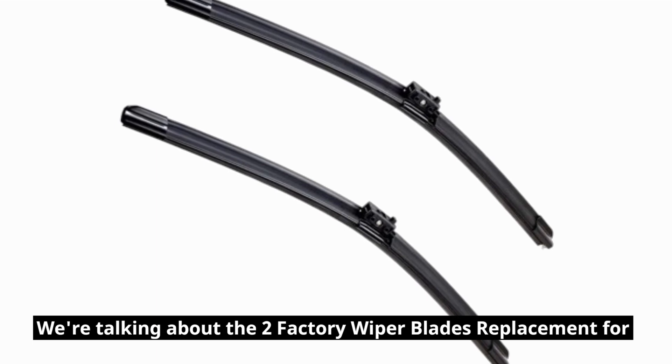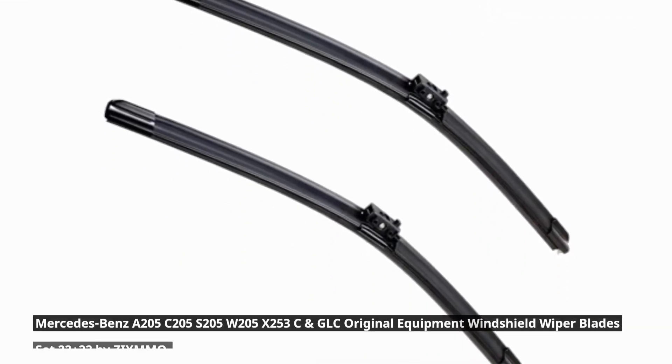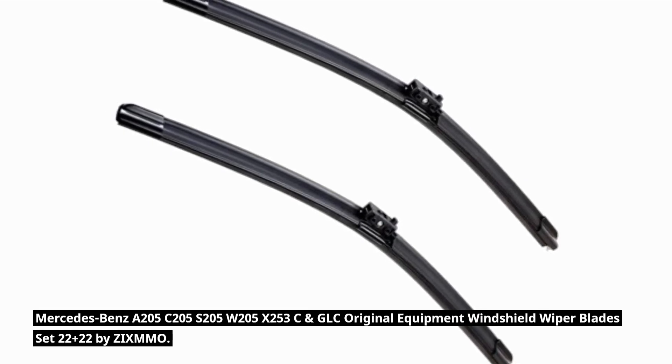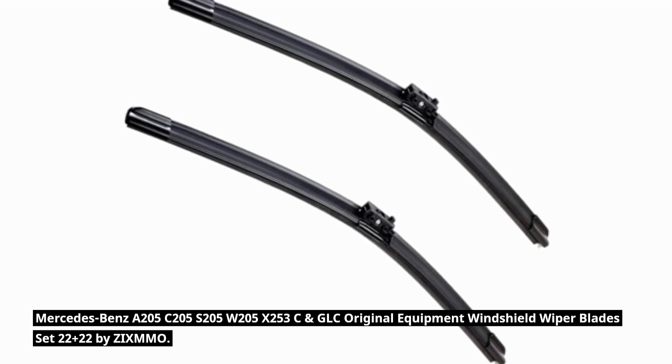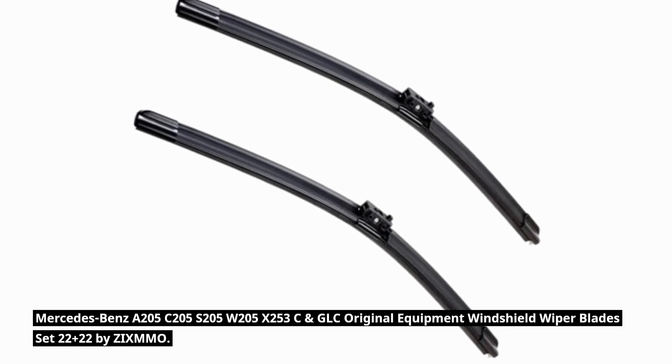We're talking about the two factory wiper blades replacement for Mercedes-Benz A205C, 205S, 205W, 205X, 253C, and GLC — original equipment windshield wiper blades set 22 plus 22 by ZIXMMO.